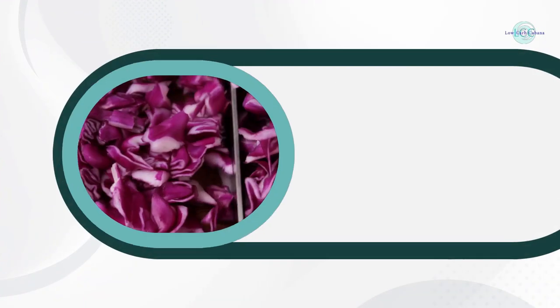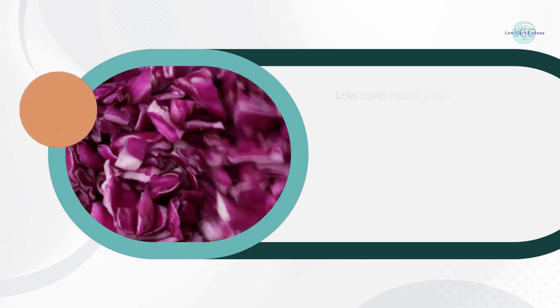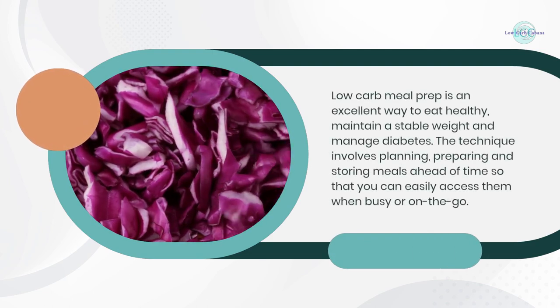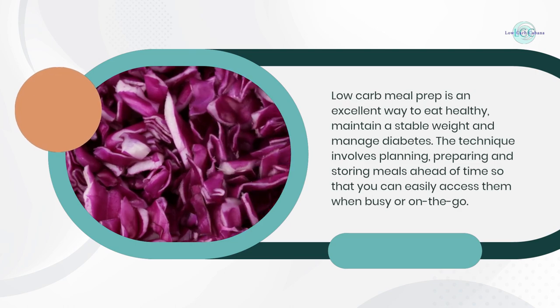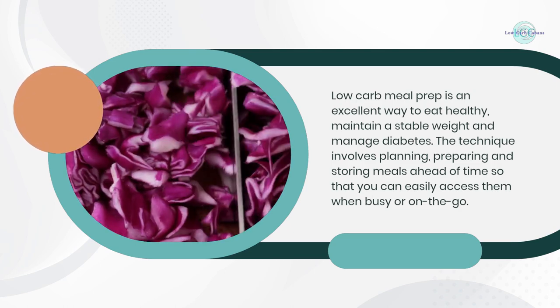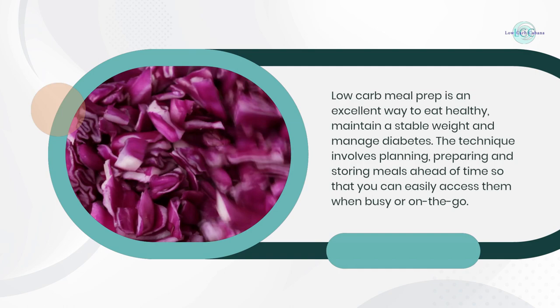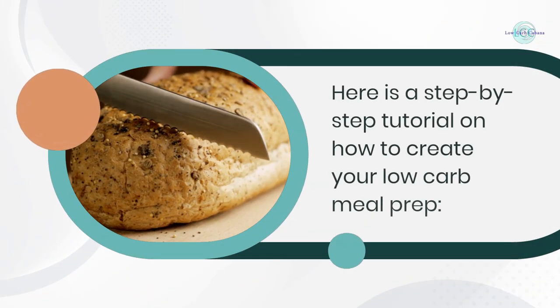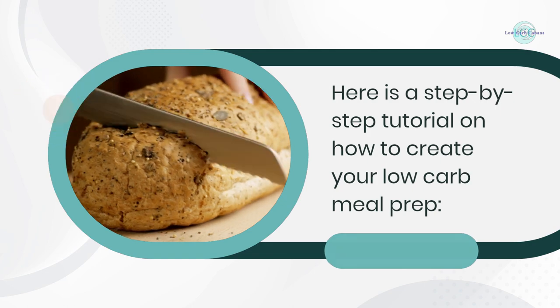Low carb meal prep is an excellent way to eat healthy, maintain a stable weight, and manage diabetes. The technique involves planning, preparing, and storing meals ahead of time so that you can easily access them when busy or on the go. Here is a step-by-step tutorial on how to create your low carb meal prep.